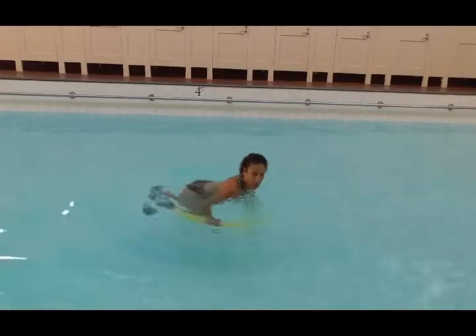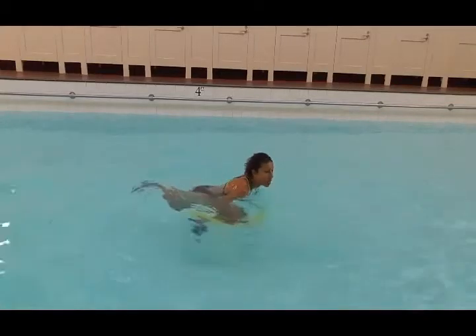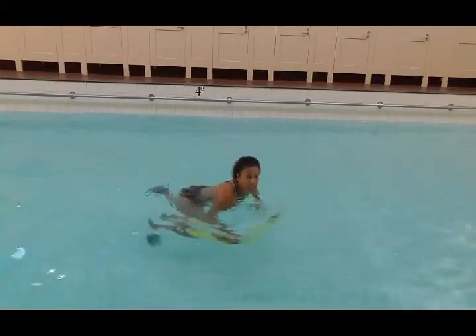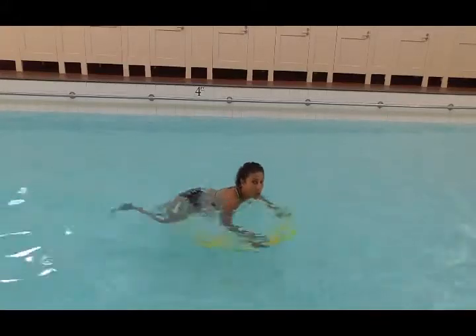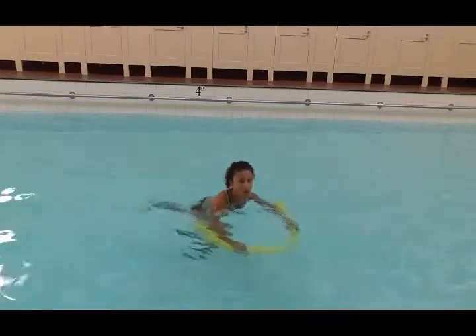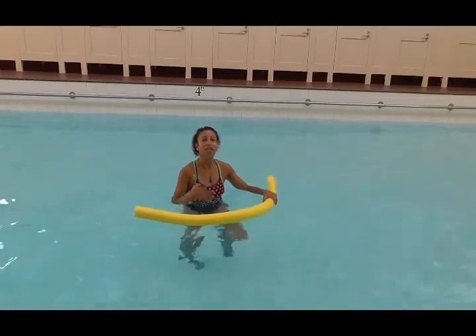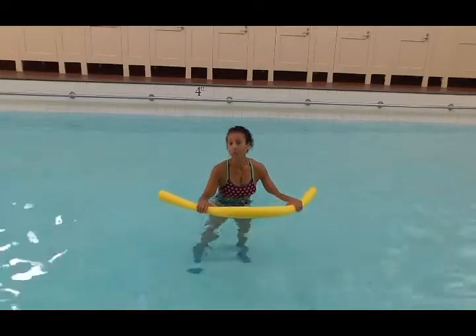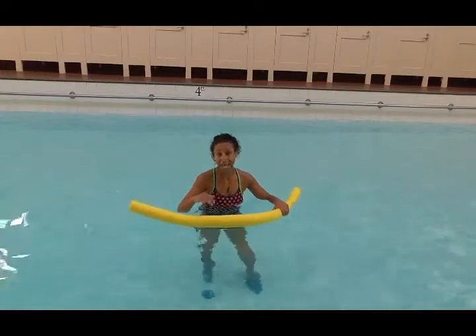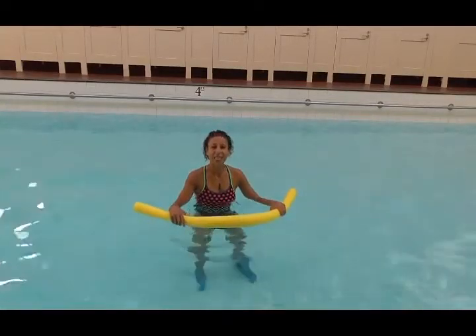This is a cool exercise that definitely gets the heart rate up. You do not have to grip the noodle very hard, because with your arms down, it's almost your body weight going to your arms that's holding it in position — I'm really just using my thumbs. But I can still move the noodle really effectively, and as you can hear my heart rate's going up. It's a cool little suspended exercise which you can do in any depth of pool because you're in that horizontal position, and that's this week's aqua tip.